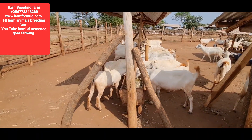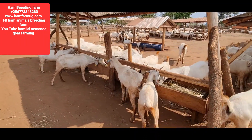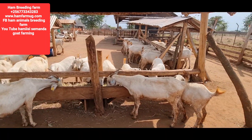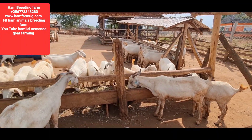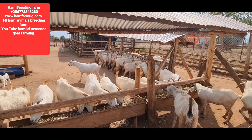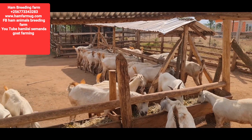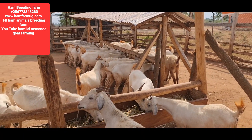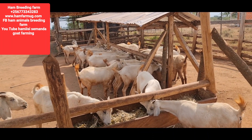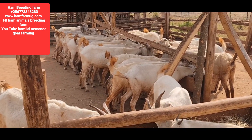If mothers have no good milk, the kids cannot look nice. For your information, sugar graze is really a very good feed because of its nutritional values. If you go through the nutritional profile of sugar graze, it's really an excellent combination. Most people are advised to feed their animals with spent grain.